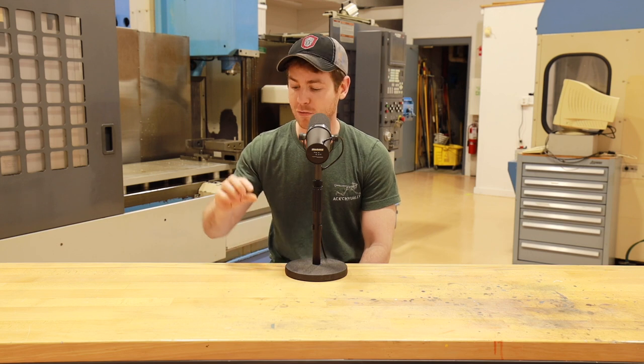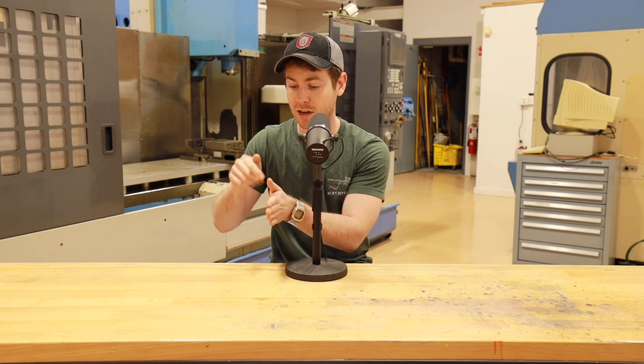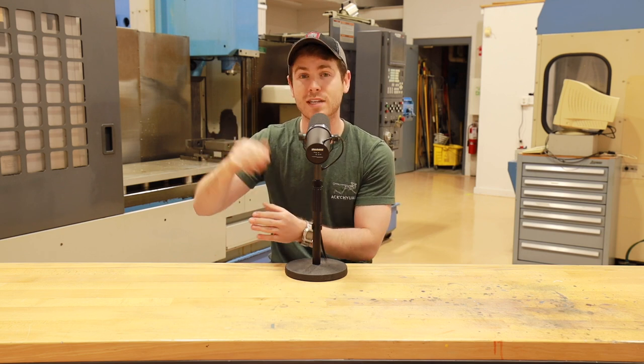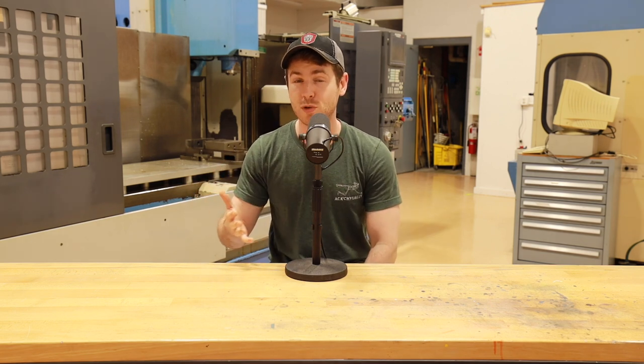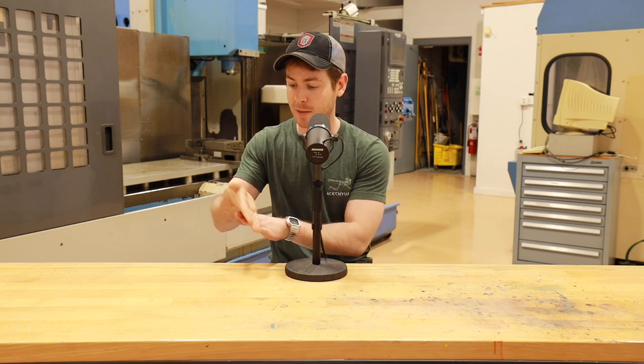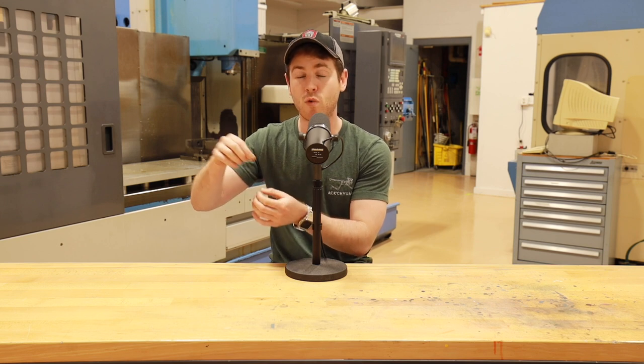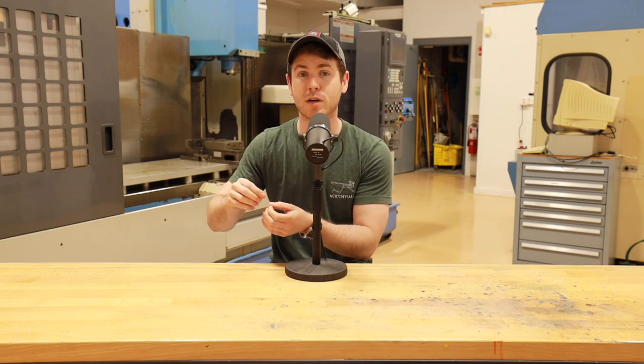On a compression lock knife, the locking face is perpendicular to the blade tang of the knife. The lock bar is compressed between the locking face and the stop pin — thus we get the term compression lock. The stop pin is playing double duty: it is not only preventing the blade from over-rotating, it is also adding a second point of contact for the lock bar to prevent it from bending or coming out of place on that perpendicular lock face.